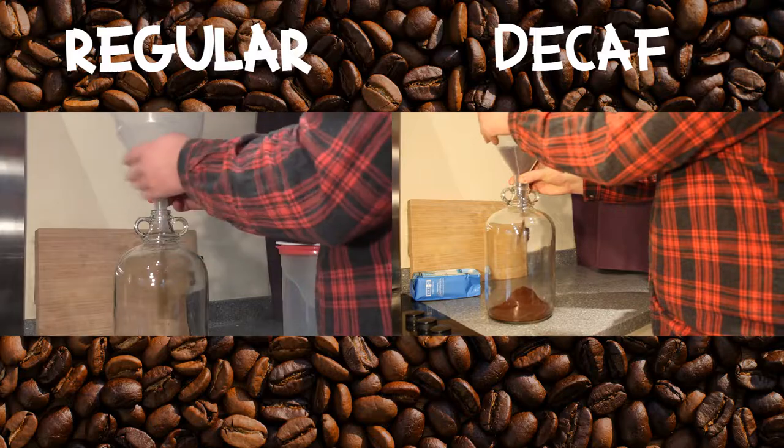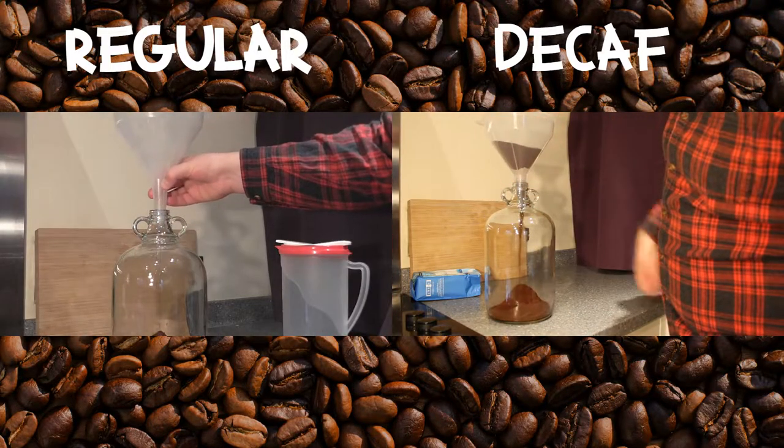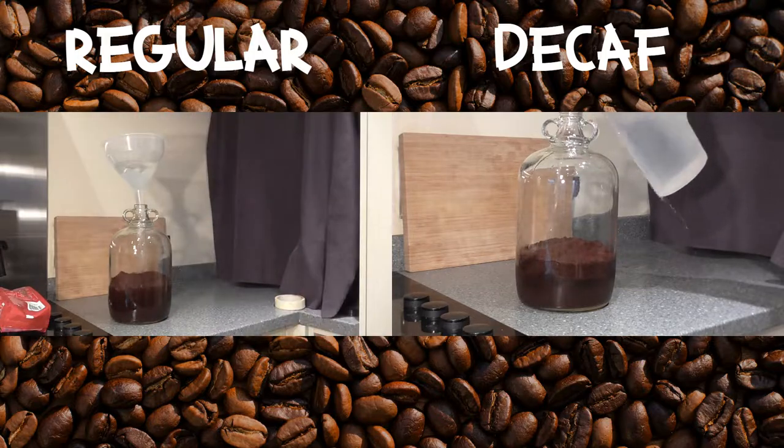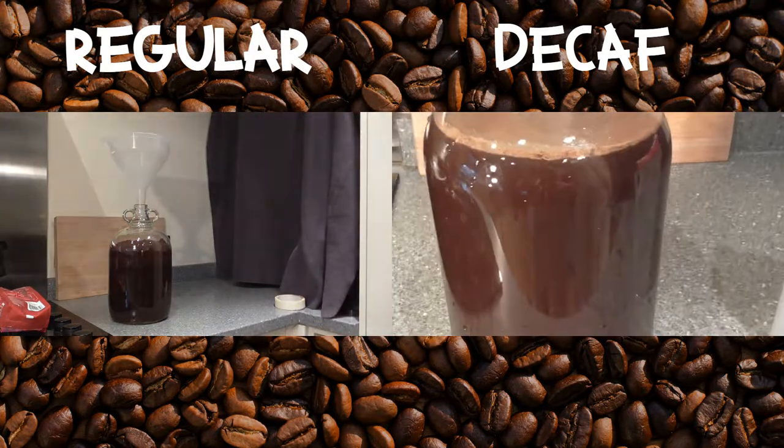I have here a couple of demijohns, each holding one gallon. To each of these, I added one bag of coffee, and then I filled it up with water, leaving a large gap at the top, and then left it in a cool place for 24 hours.